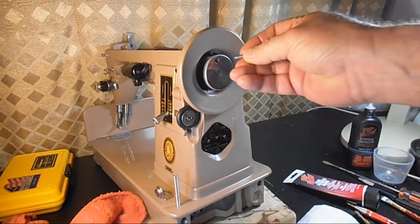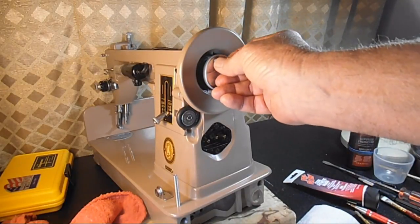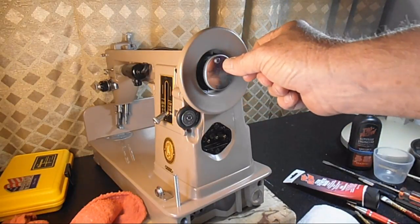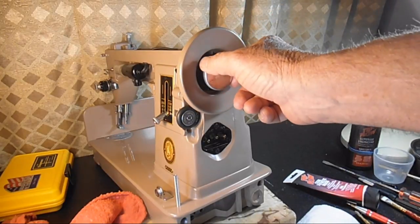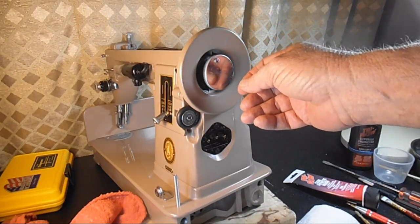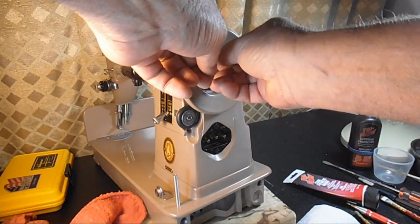Next is the little stop screw — it's going to go right in there. And already I can tell I put the washer on wrong, because the screw is hitting one of those posts. The screw is all the way on but it's hitting the post; I won't even be able to screw it in. That's a real easy fix — I'll just take the nut back off.